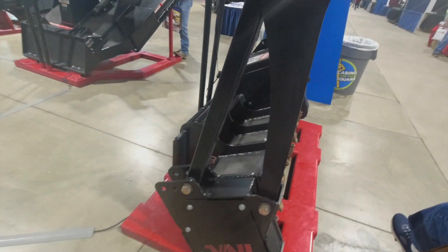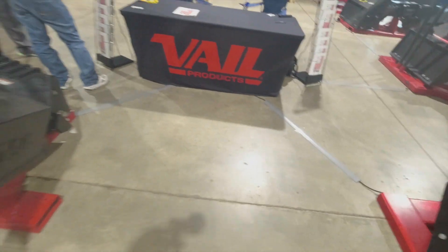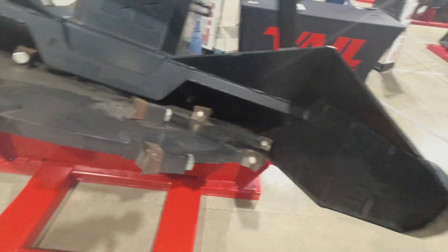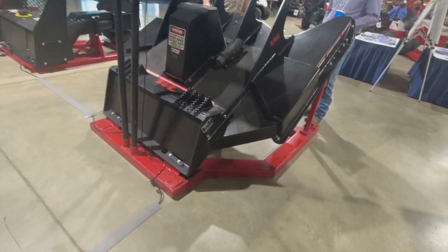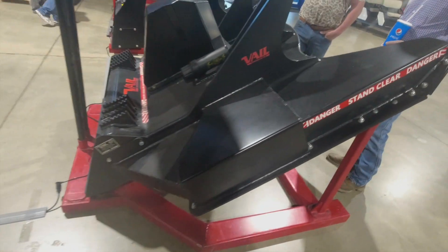Here at the Bell booth, we've got a disc mulcher and a brush cutter here. They're telling me it can cut up to 10-inch trees with this one.